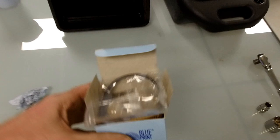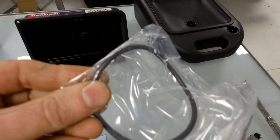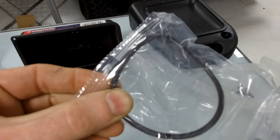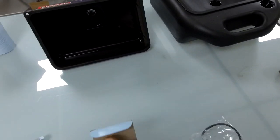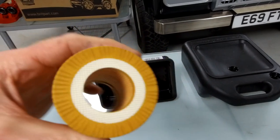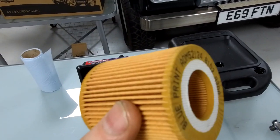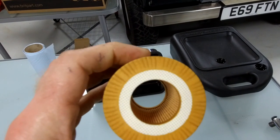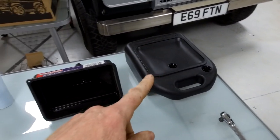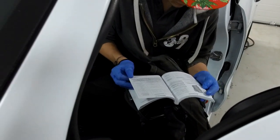Inside the filter housing we should find one of these - if the motor factors sent the correct oil filter. There's a rubber seal which should sit around the thread on the cap. There's also this tiny oil filter element - it looks symmetrical end to end. Ian's reading to work out how much oil we need - 8.6 litres with filter for the 2.2 Duratorq engine.